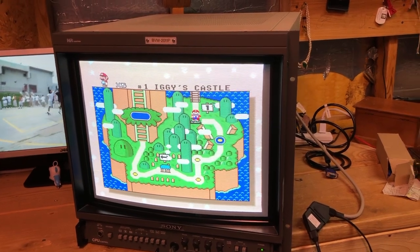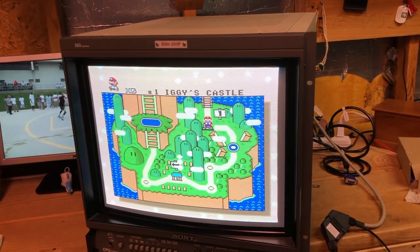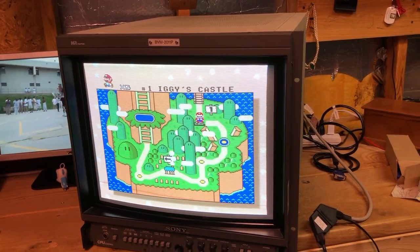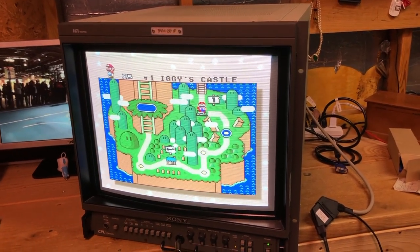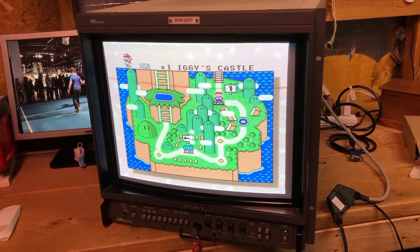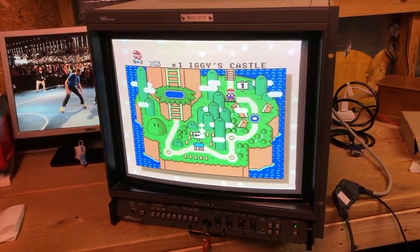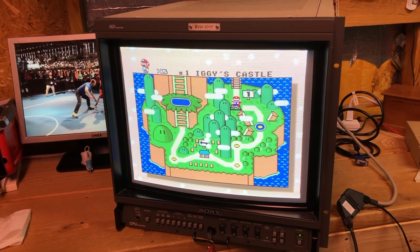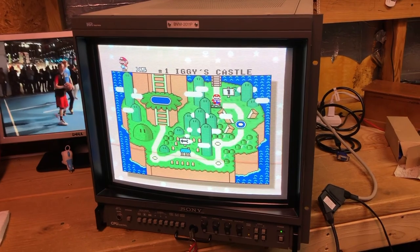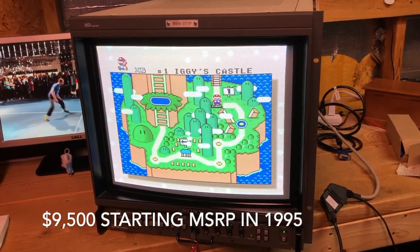As for the lineage: this model came out in the mid-90s, the late-90s saw the BVM 20F1E, then the BVM D20 was early 2000s, and the A20 followed in the mid-2000s. That's kind of where this model fits in the lineup. At the time, this was Sony's premium 20-inch monitor — their flagship 900 TVL monitor.